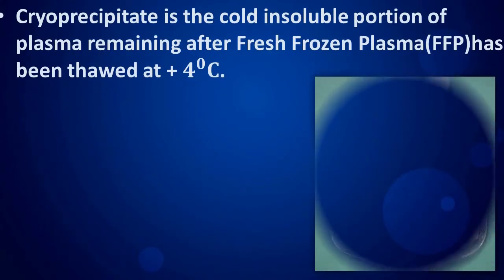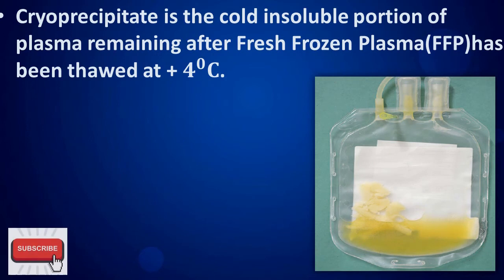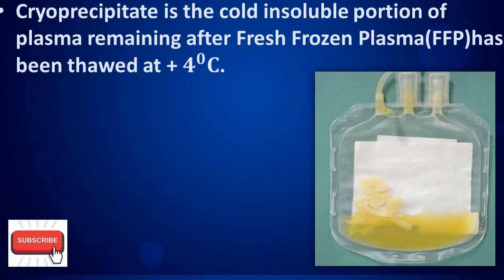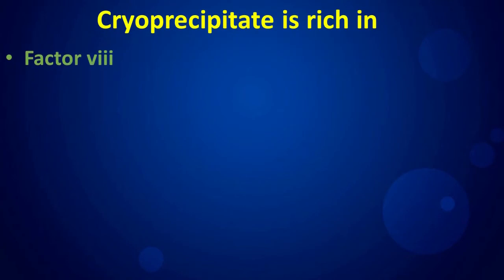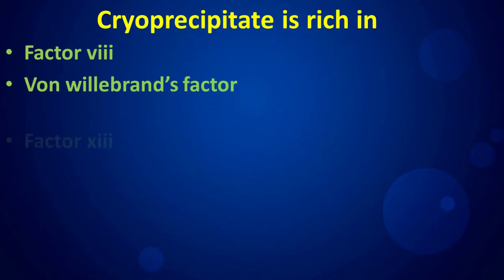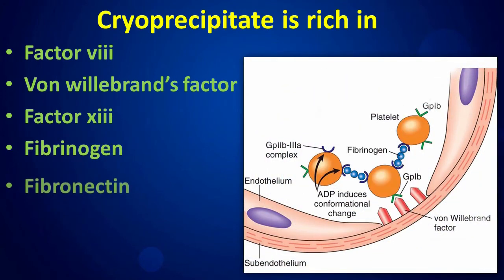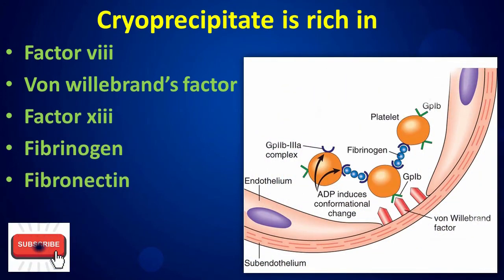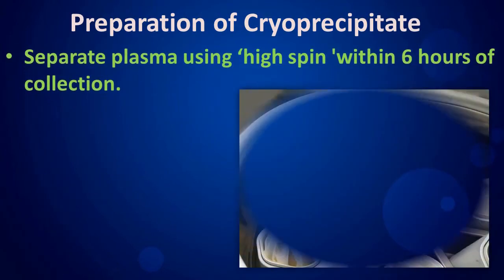Cryo precipitate is a cold insoluble portion of plasma remaining after fresh frozen plasma has been thawed at 4 degrees Celsius. Cryo precipitate is rich in factor 8, von Willebrand's factor, factor 13, fibrinogen, and fibronectin.